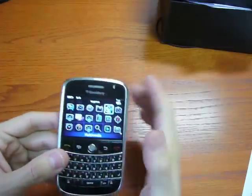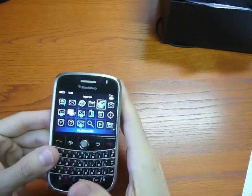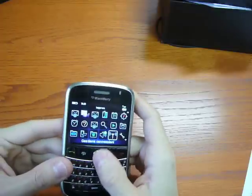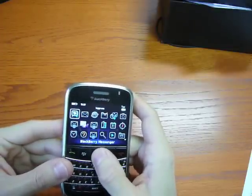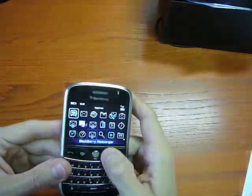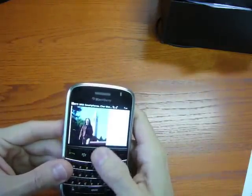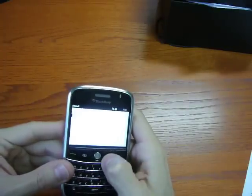Inside, you have the latest BlackBerry software — here it's version 4.6, updated just a few days ago. It's very stable and it really works nicely. The graphics are good. The browser is the new one, so it's adaptive with zoom in and zoom out.